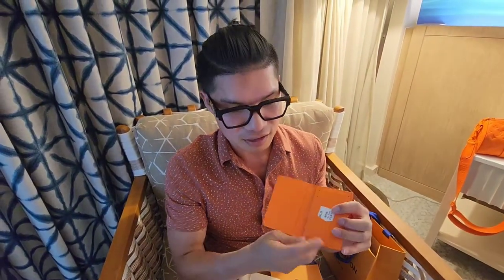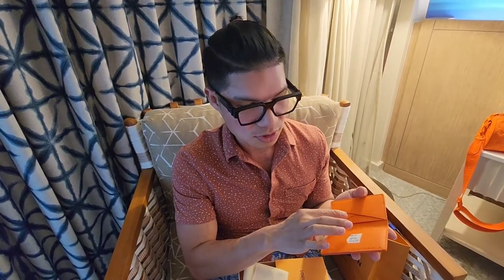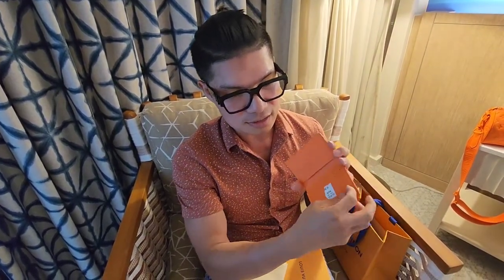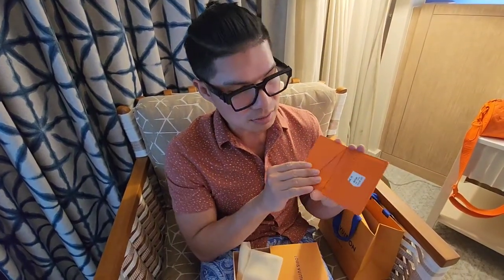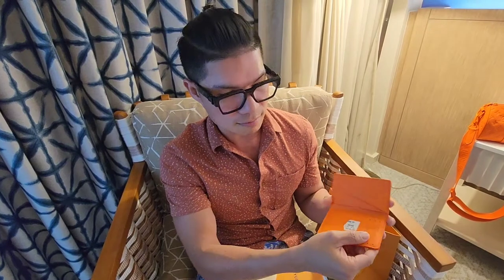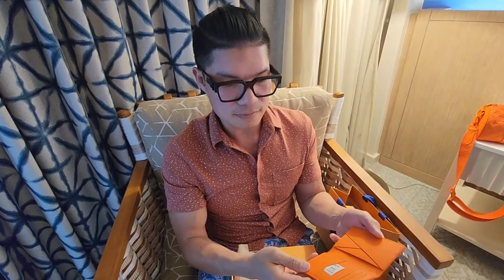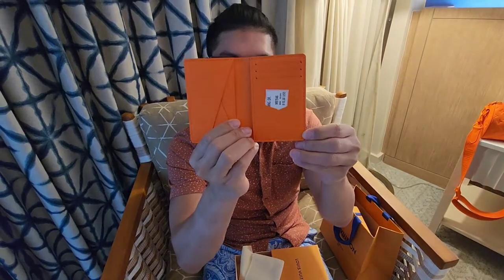This one has five slots — one, two, three, four, five — and it also has three slots for your credit cards, so you can put your ID and your credit cards. And then it's got a slot in the back, and right here is the stamp: made in France inside.